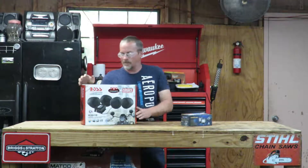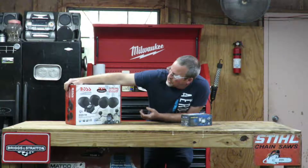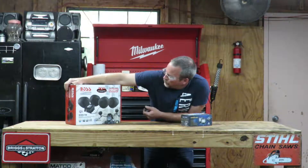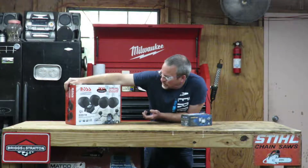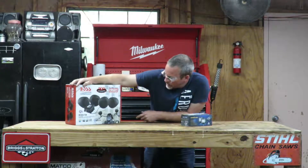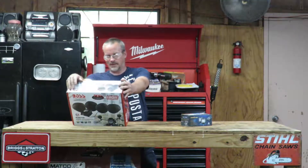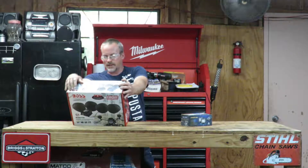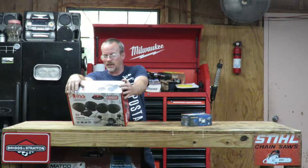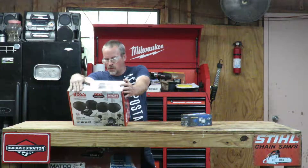Also, we've got a Boss Audio System Street Legal High Performance Amplified System. This is an amplifier with four speakers — I am excited about this. Full range Class A-B amplifier, Bluetooth audio screen, compatible with smartphones and MP3 players.